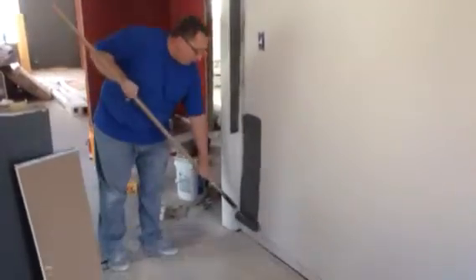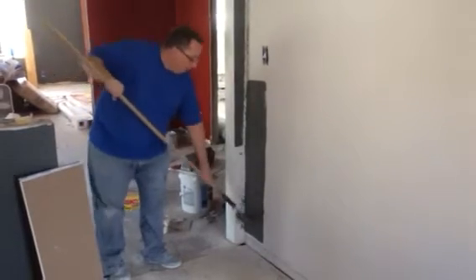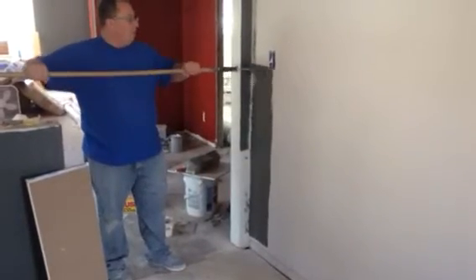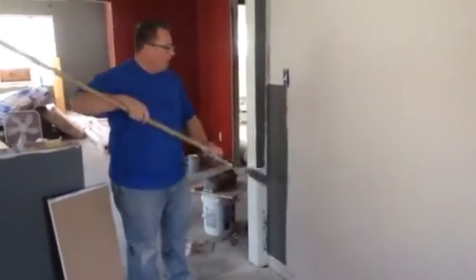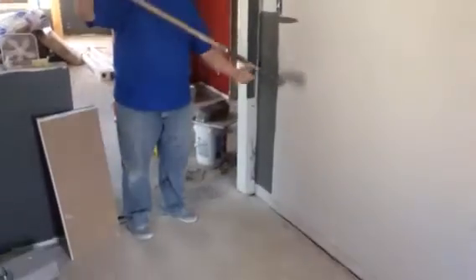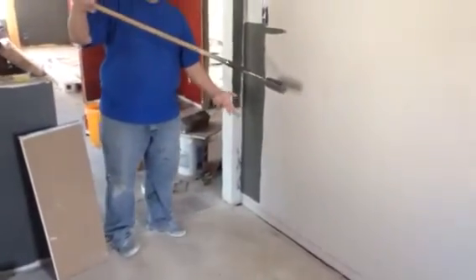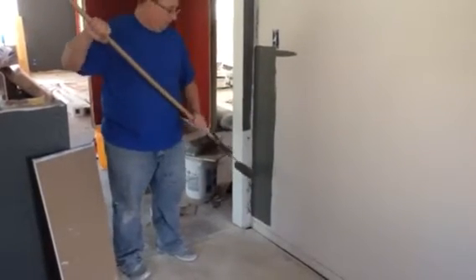I've got a fresh roller full of paint and I'm rolling up. Two reasons really: one, I can smear the paint up the wall ensuring good coverage. The other reason is if I had a full roller and started at the top and pushed down, gravity would pull the paint down to the ground and you would have drops of paint on the floor.